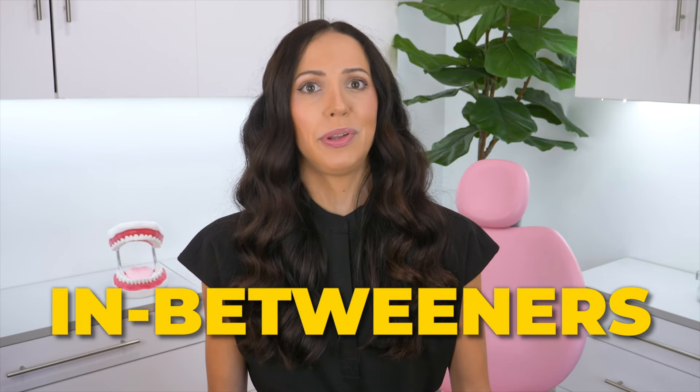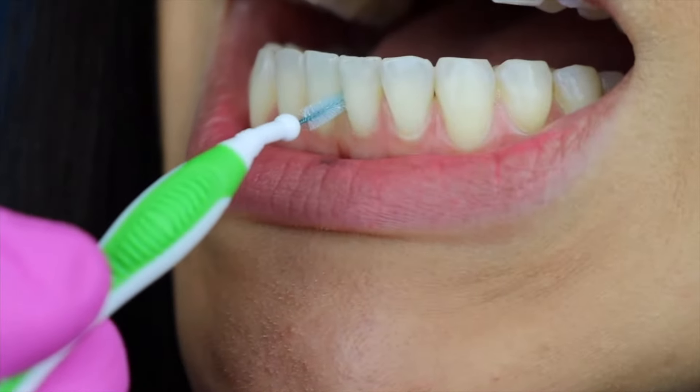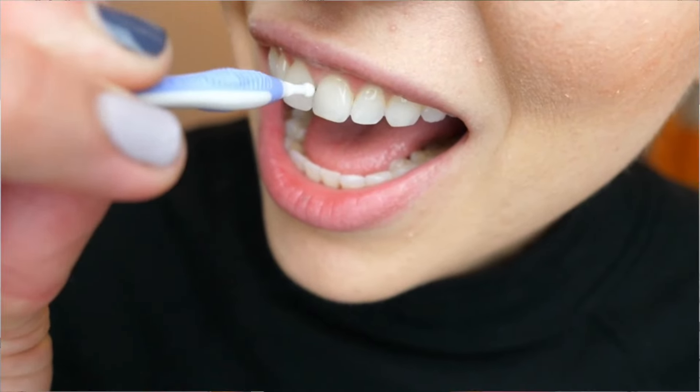Another option is interdental aids — sometimes called proxy brushes, interproximal brushes, in-betweeners, whatever you want to call them. They look like little brushes that go between your teeth. There's lots of great dental research proving the efficacy of these, and if you use them correctly — a huge part of which is finding the correct size to fit between your teeth — they can really keep your gums and teeth healthy. I have a video explaining more about how to use and fit them, linked in the description. I personally love using these in addition to traditional string floss on my lower front teeth because I tend to get more plaque build-up there — it's like an extra step that really gets in there.